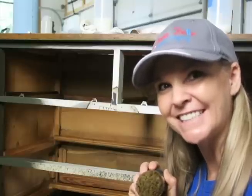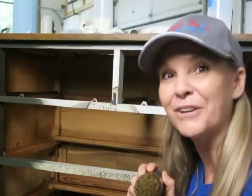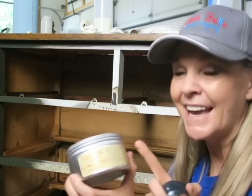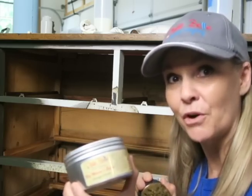Hi, I'm Amy with AJ's Vintage Designs and Fashion Toppings here on the Dixie Belle YouTube channel with a quick tip. I'm going to be using Big Mama's Butter, and the scent I'm using today is Orange Grove.